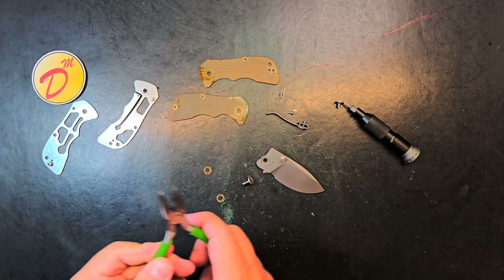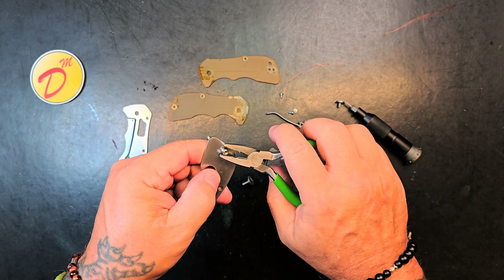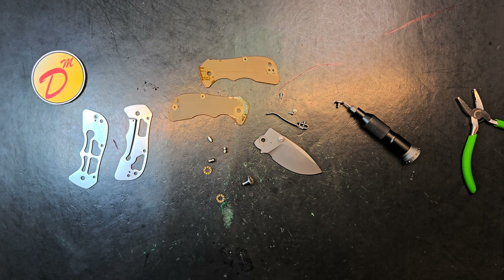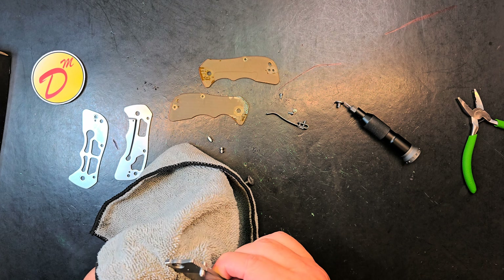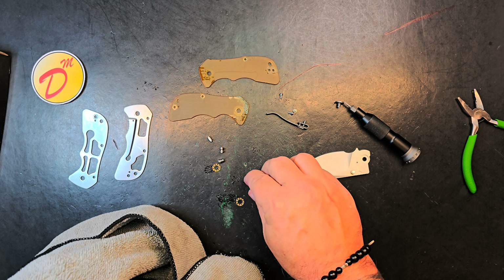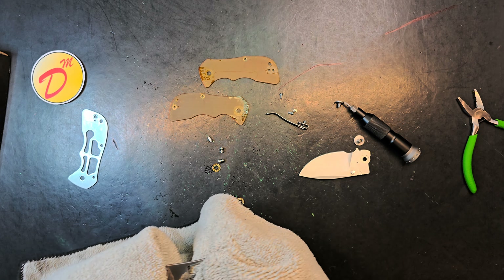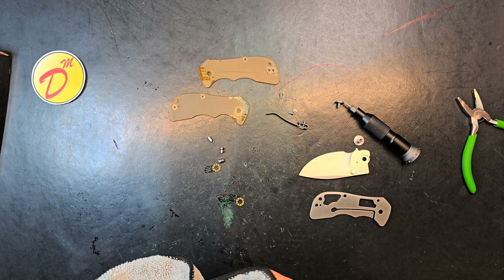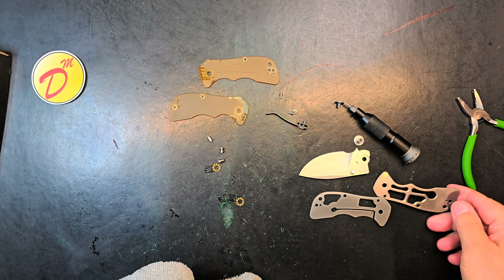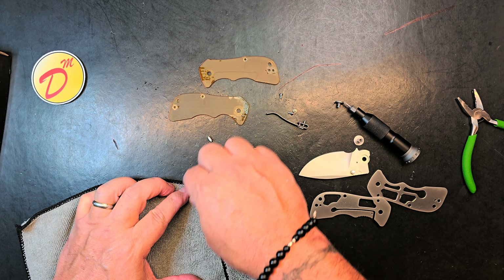I'm gonna need pliers because the stop pin is kind of stuck in there - I want that out. There's that, and then the barrel spacer - there it goes. I dropped a barrel spacer and then found it. Let's wipe all this stuff down - it looks like it's in pretty good shape in here, everything else on the knife looks reasonable. We'll put all this back in the box while I mess around with these scales and see if I can get the superglue to go down into those cracks and solidify them.